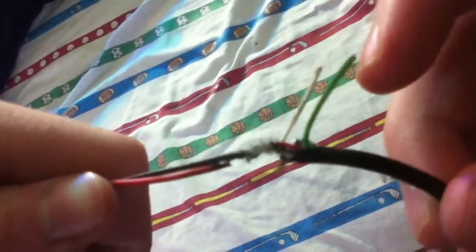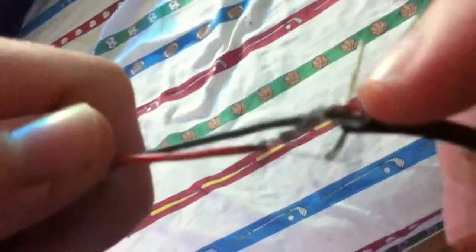This is where it gets kind of hard to show, but right in here there's a green wire, and then there's a white wire right here, and then right in there is a black wire — you can't really see it, but there's a black wire, and that black wire you connect to this black wire right here on the fan.